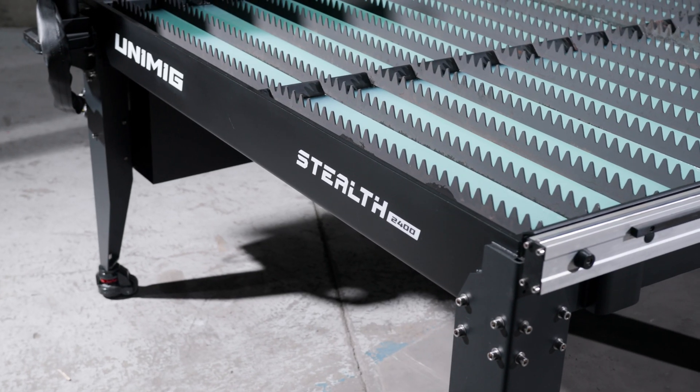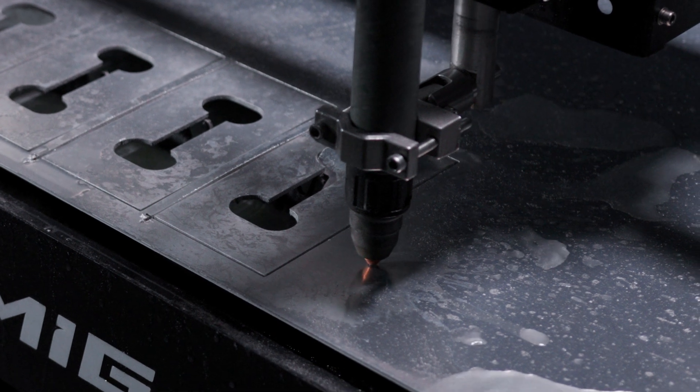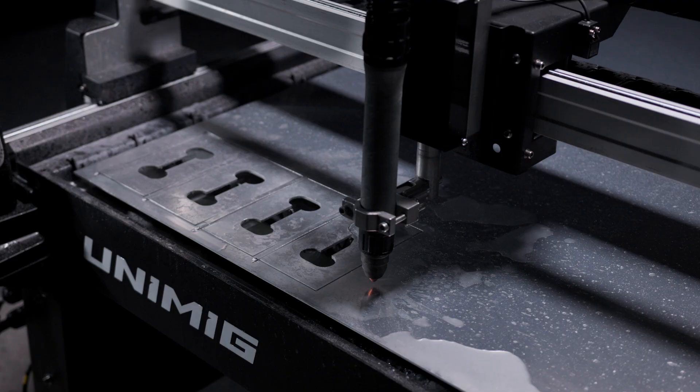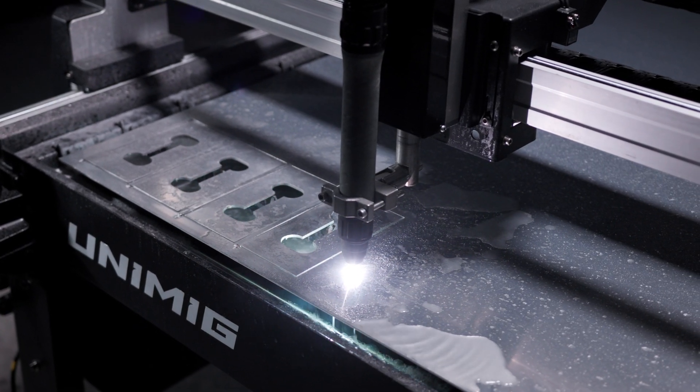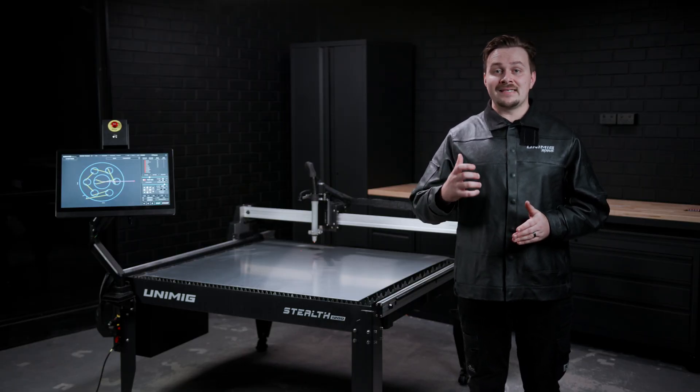The Stealth 2400 also has a true 1.2x2.4m full sheet cut size. The automatic torch height control continuously monitors and adjusts the torch height in real-time to maintain the optimal height while cutting. By maintaining the optimal torch height, you get consistent cutting quality, minimal dross, increased consumable life and faster cutting speeds.